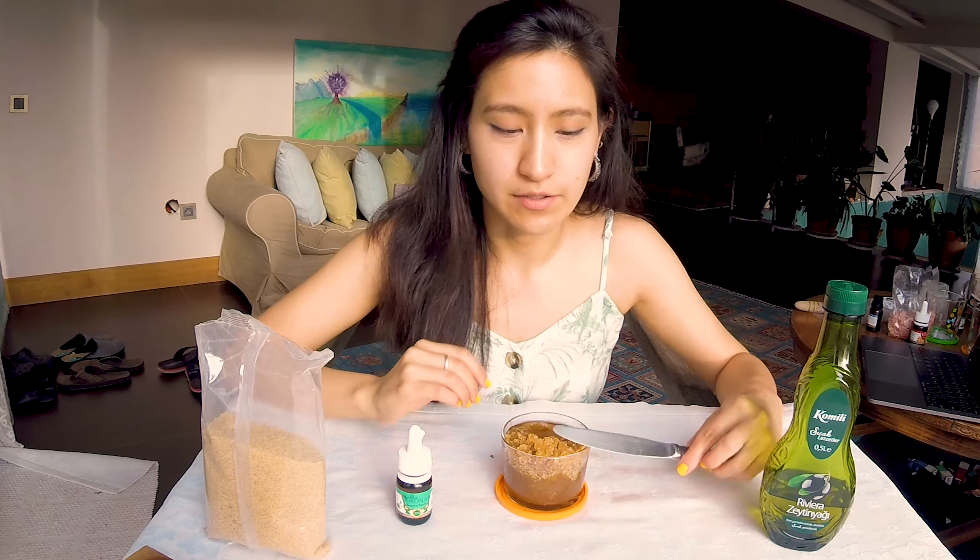The last body scrub I'll be making is oats and olive oil. I'm actually going to add a little bit of brown sugar and some centaury oil because I want to mix it up a little bit. The consistency is quite different so I'll let it sit for a little bit. I was deciding which scent to give this body scrub and I have decided on orange — it has a soothing yet exciting feel to it.